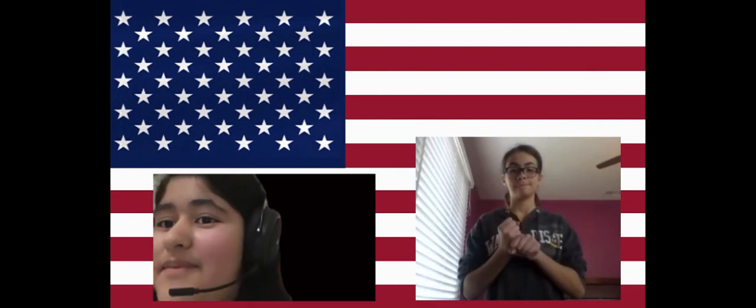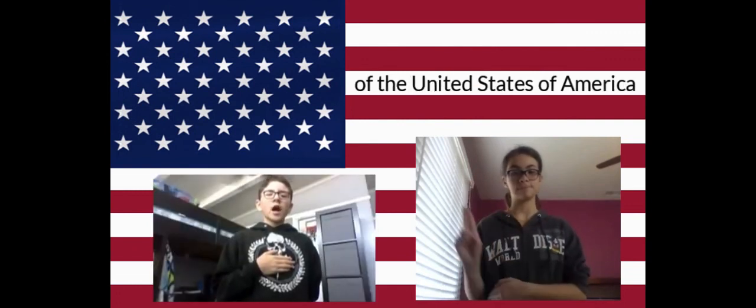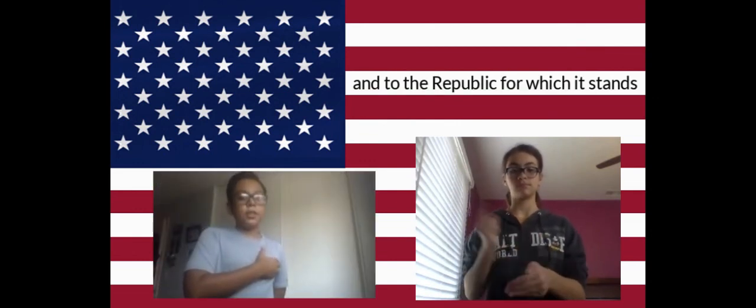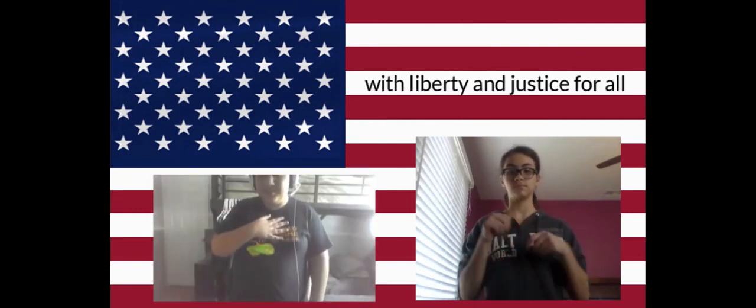Please rise for the Pledge of Allegiance. Put your right hand over your heart. Ready? I pledge allegiance to the flag of the United States of America, to the republic for which it stands, one nation, under God, indivisible, with liberty and justice for all.